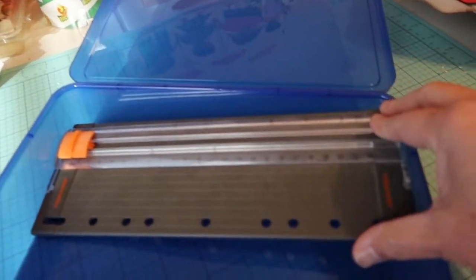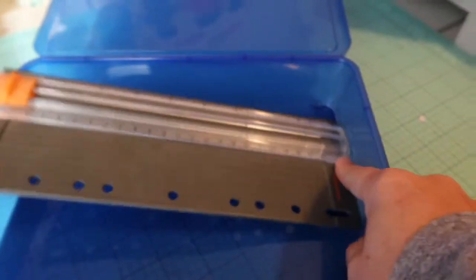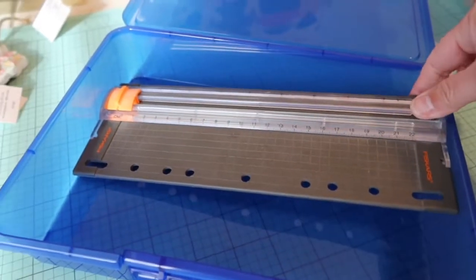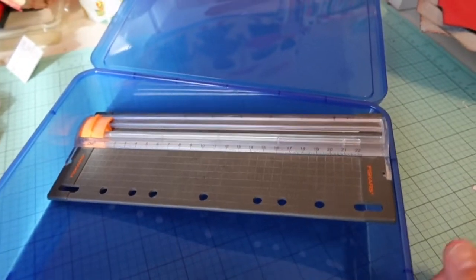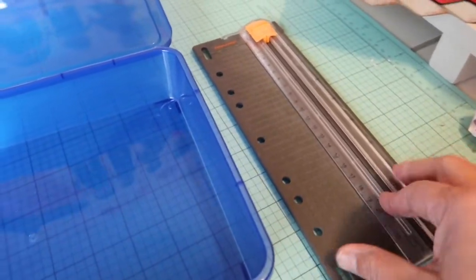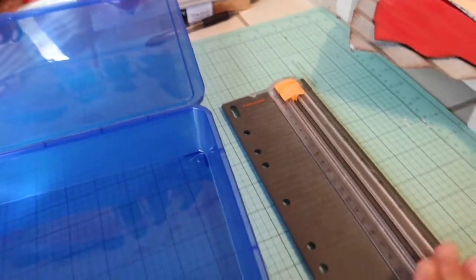I was hoping this small Fiskars paper cutter would fit in there so I could bring it, but nope, it's not going to fit. I think I'm just going to put that in a Ziploc baggie — I just don't want it to break — and bring that separately.